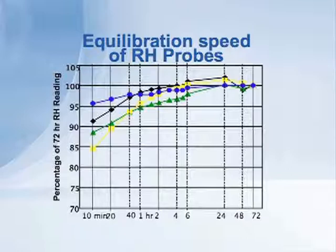The bottom axis shows the scale in time: 10 minutes, 20 minutes, 30, 40 minutes, 1 hour, and so on, up to 72 hours.